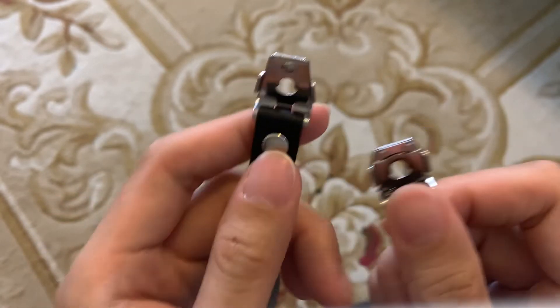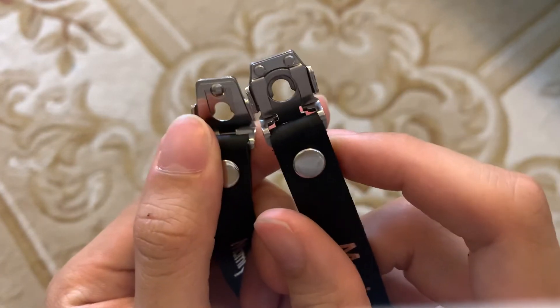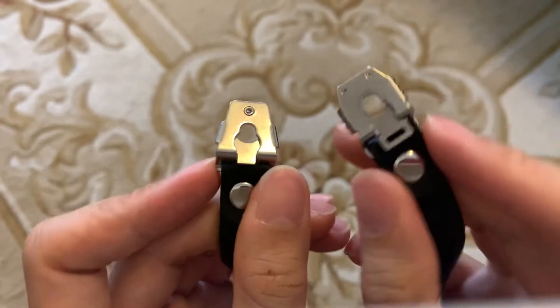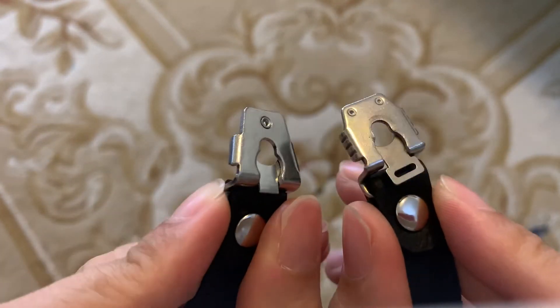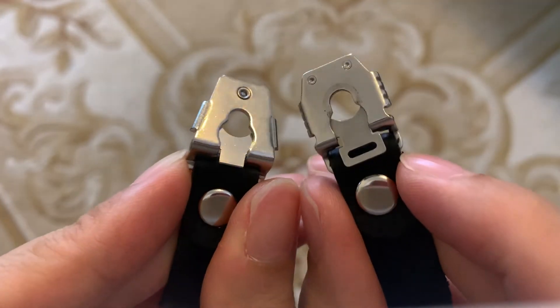Because the heads for the strap for these cameras, it's actually different for each side. So that's why there's a different lug head for each side of the camera. This lug head is very rare, that's why the strap is a bit pricey.